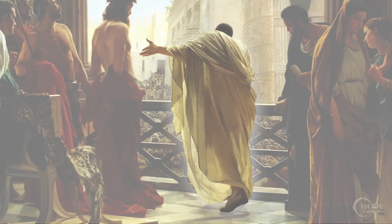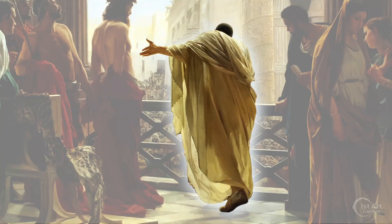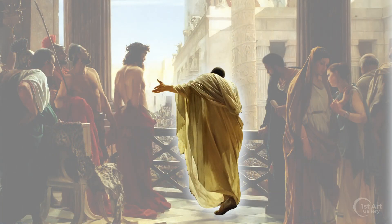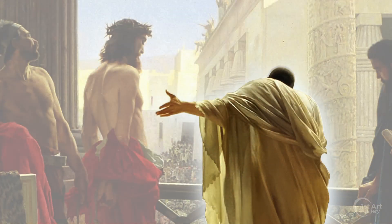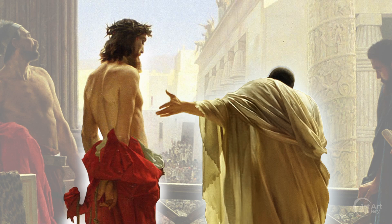The central figure appears to be Pontius Pilate himself. He is positioned in the center of the painting, wearing light-colored robes. He is addressing the crowd, but his outstretched hand leads us to Jesus, who is accused of conspiring against the Roman Empire.